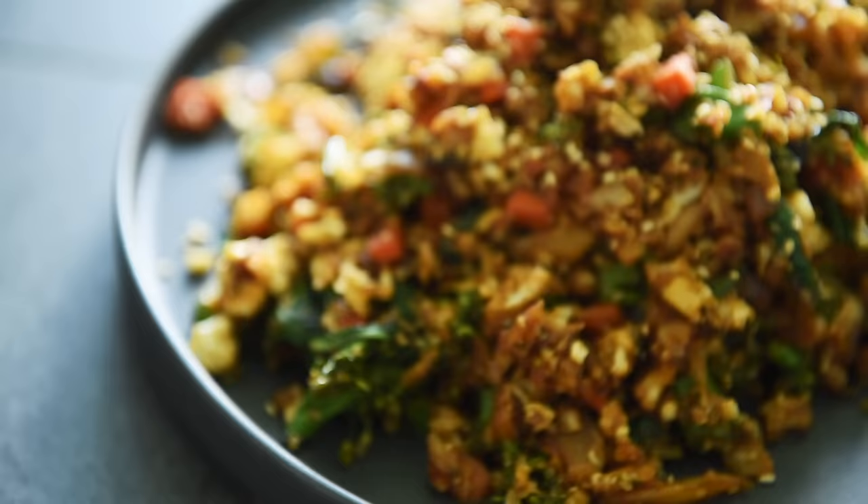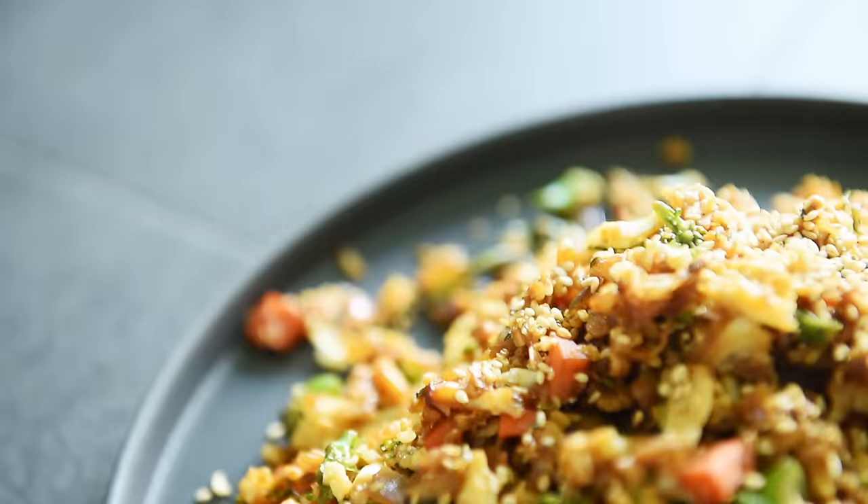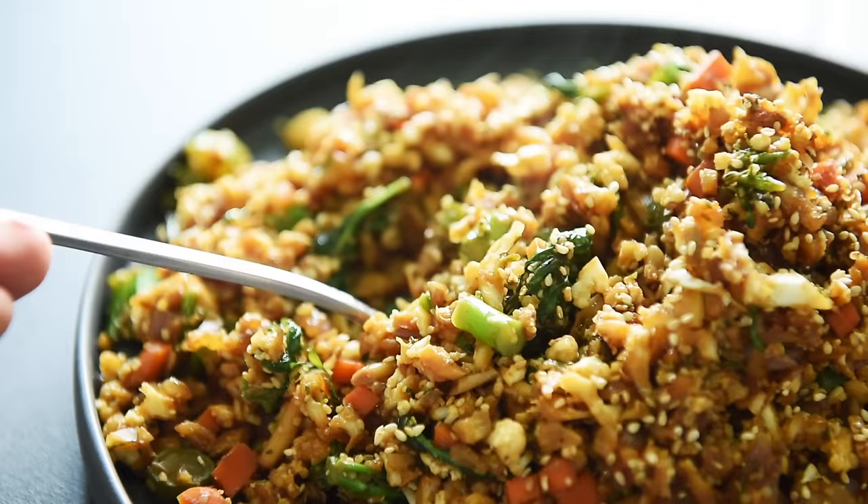The sauce adds a delicious, salty, deep, dark, rich flavor with an amazing aromatic quality that contrasts with the earthiness of the entire dish. The chili oil adds a little bit of spicy but smoky aromatic flavor to the cauliflower rice.